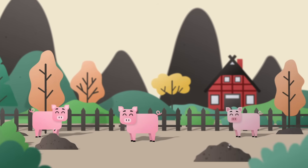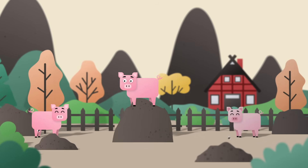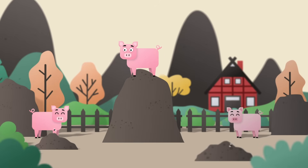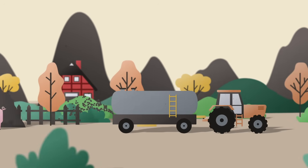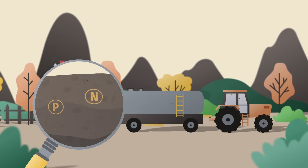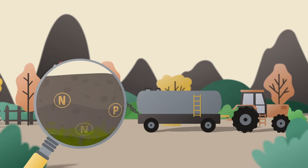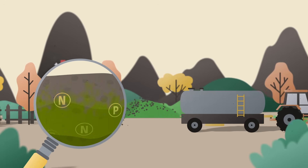There are regions packed with livestock, where too many nutrients are piling up in manure and digestate. Traditionally farmers spread manure directly on their fields, but too much nitrogen and phosphorus can lead to nutrient overload, nutrient leaching, pollution and greenhouse gas emissions.